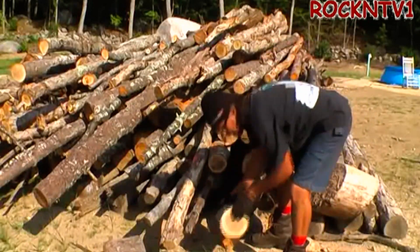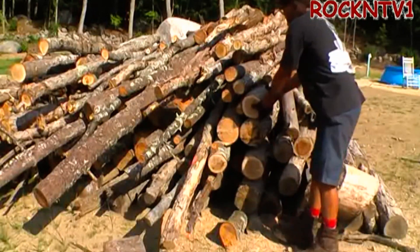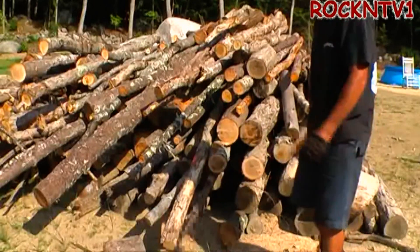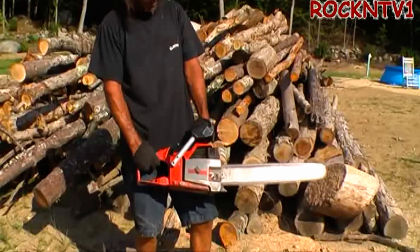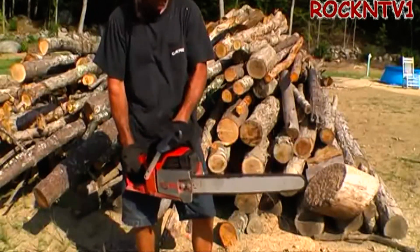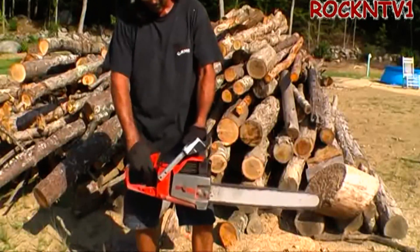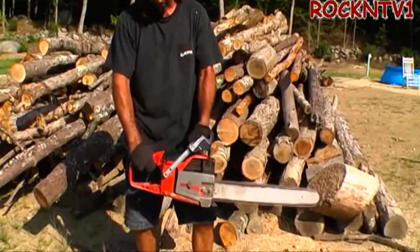There ain't no chain brake on there, so you gotta be careful. What is that? That's an 8-inch round — focus, check. There you go. One 30-something-year-old Craftsman. Oh my God, there you go.